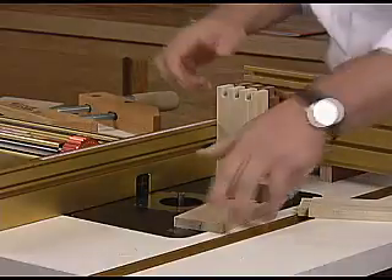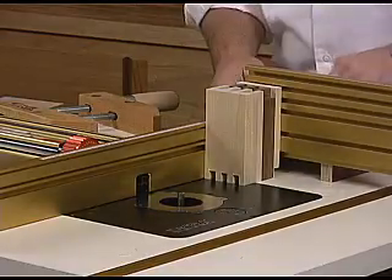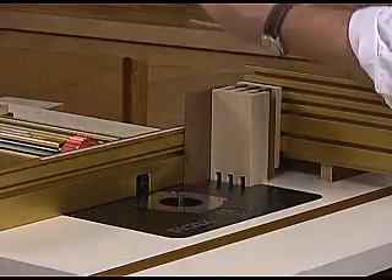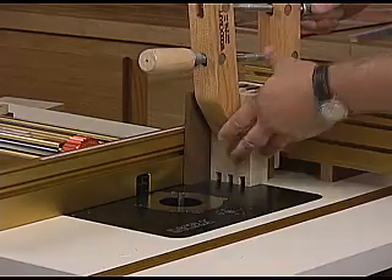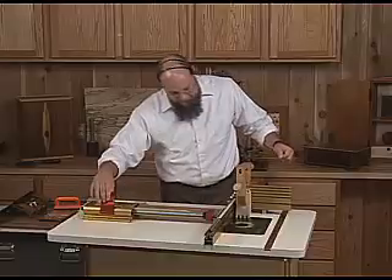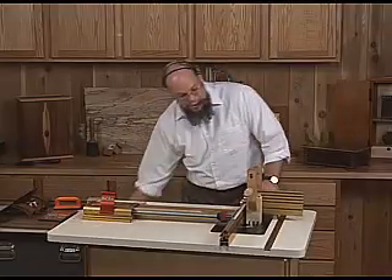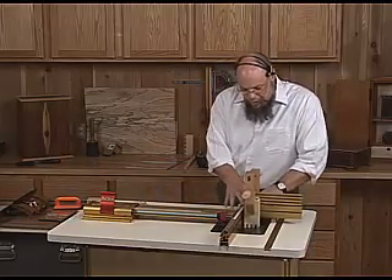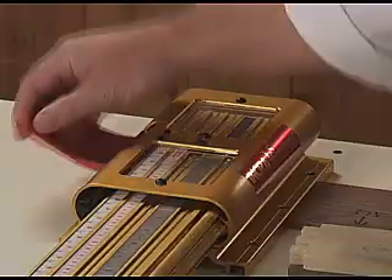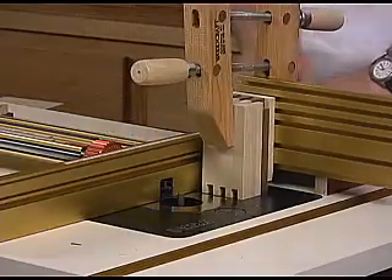The first set of cuts is done. We put the front board and the back board right back in their original positions, the spacer board goes back in front, and we'll clamp the whole stack again. One of the benefits of using a mechanical positioner is that every fence position is completely repeatable. If you look at the front board that's already been cut, as we run back through that exact same series of cuts, you'll see that the router bit passes perfectly through the original openings we cut in it.